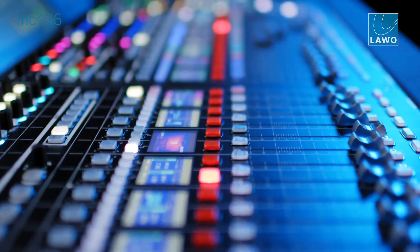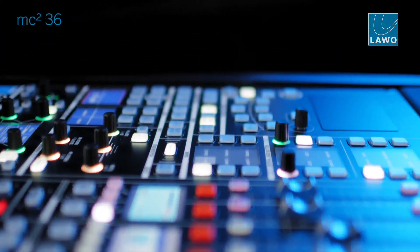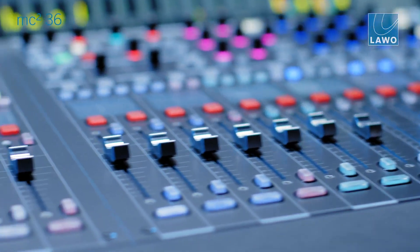We have a 16-fader version being the smallest member of the MC2 family. The MC236 Mk2 is a live production console from the series of MC2 consoles, and within that product range it's the smallest console, the most compact one, the most lightweight one, but still very, very powerful. We clearly wanted to reduce the physical footprint — the new MC236 Mk2 is more compact, more powerful, more performance.